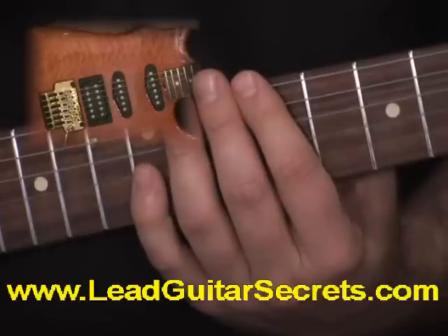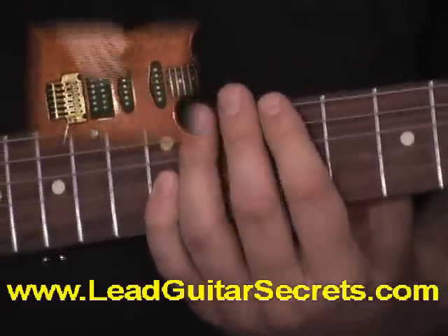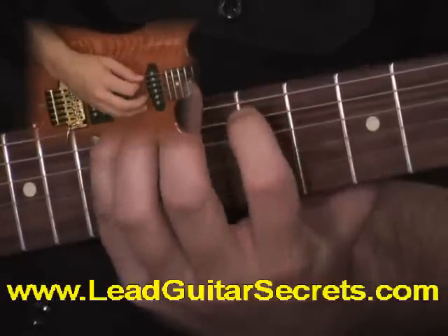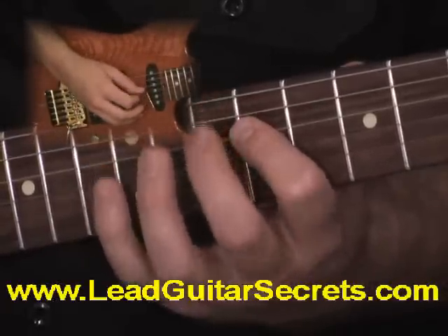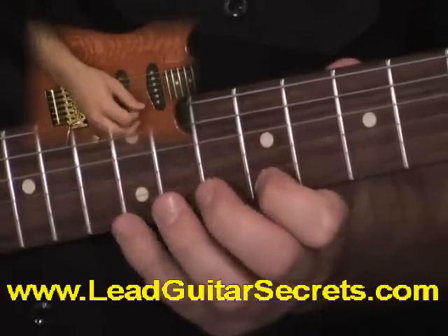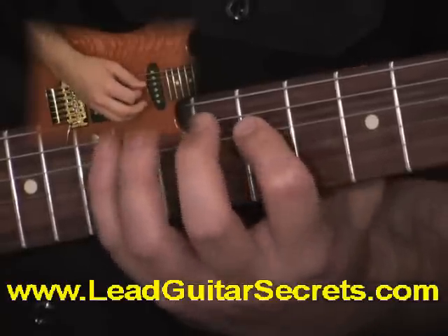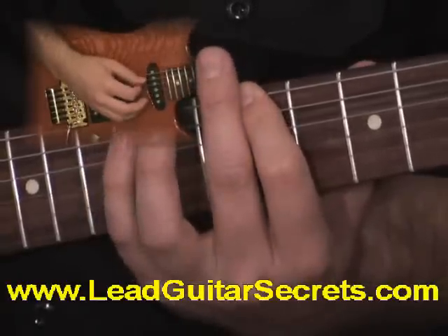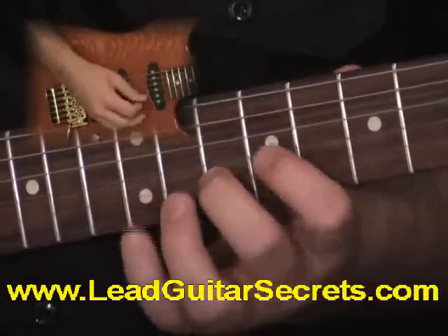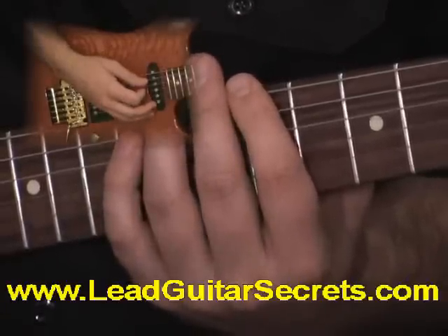Now we're on the fourth position, F sharp pentatonic minor, which is C sharp. So we're going to start right here on C sharp, and I'm going to play it up for you. So that's your fourth position.